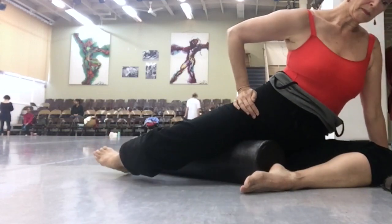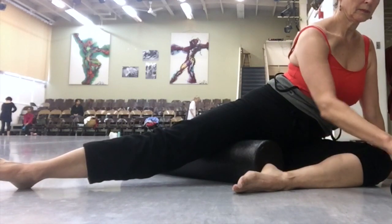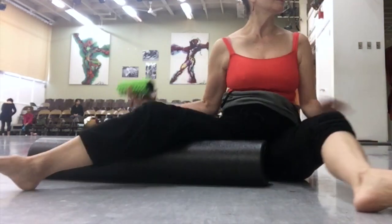This is after a class, so I'm really well warmed up. I would recommend these last stretches of my video to be done when you are very, very warmed up.